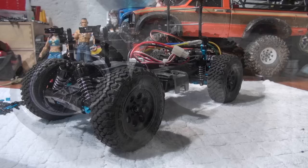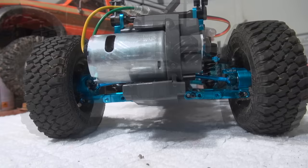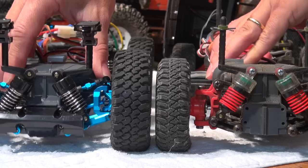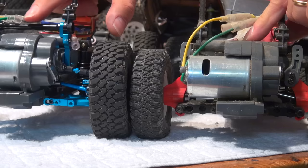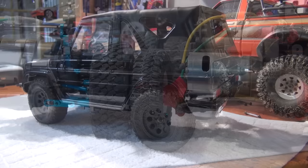Now I think the chassis has a much different appearance than before. I'm really impressed how well the suspension works and the improvement compared to the stock setup. Let's make a comparison with my stock MF-01X. You can see the difference, and I can say the modified one feels much smoother. So if you have an MF-01X and are looking for a good upgrade, I can recommend this long span suspension from Yeah Racing. After lifting up the body a bit, it fits well and I think it looks not bad at all.